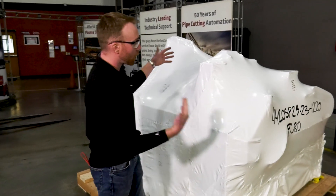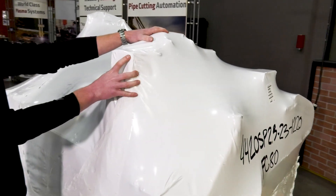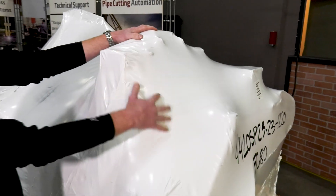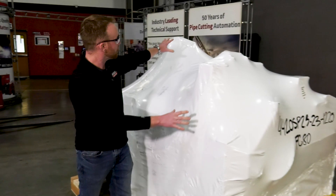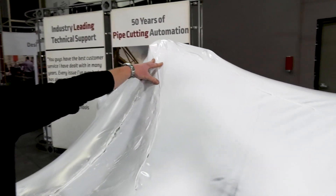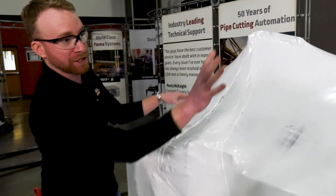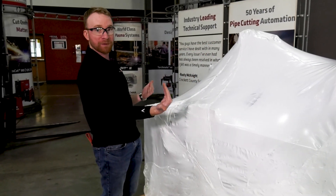First we're going to look at the machine. This little box or tower shape right here is going to be your computer, so we don't want to cut anywhere near here since there's going to be a lot of cables. Right up here, this tall tower is going to be your z-axis lifter station — again, more cables. Since your computer is there and your lifter station is there, this is the front of your machine.